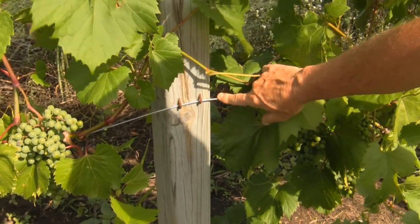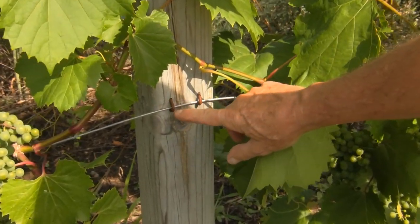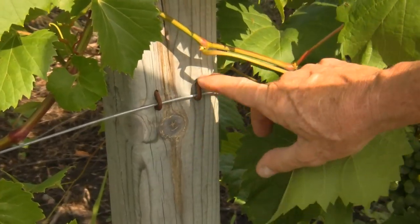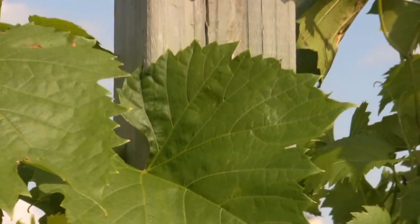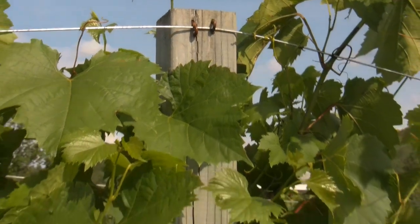I'll show you how the wires are set — this is the first level at three feet. Those are just U-shape wire nails. I alternate this side, the opposite side, and this side. And that's the trellising system.